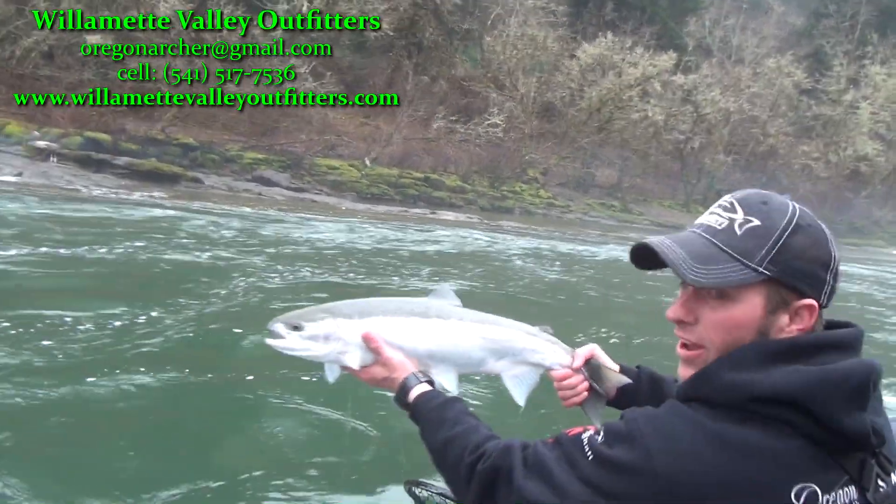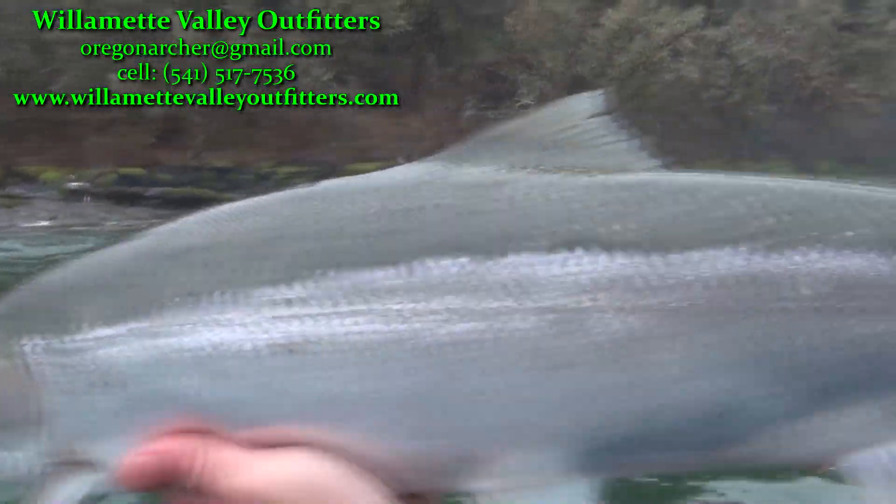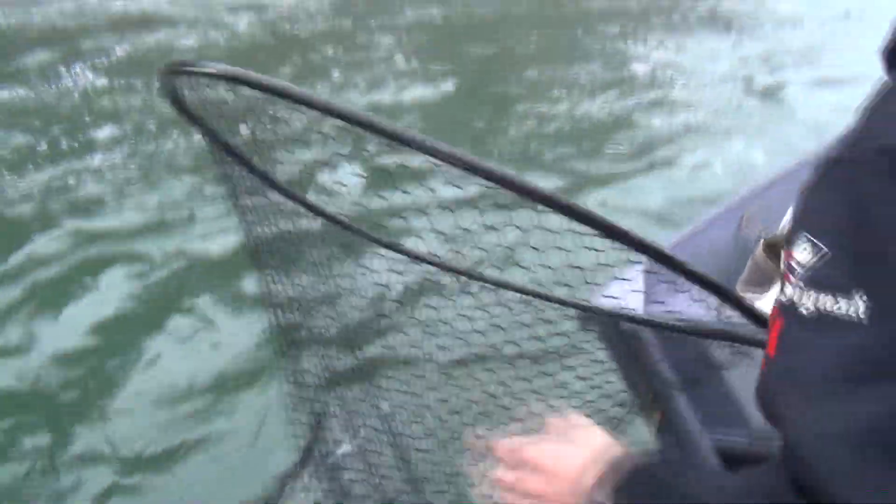Look at that — what a nice fish. Come on. Oh, that's a nice one.